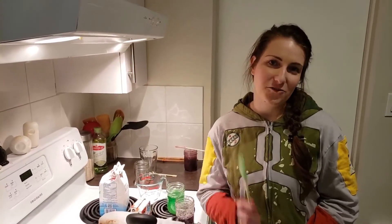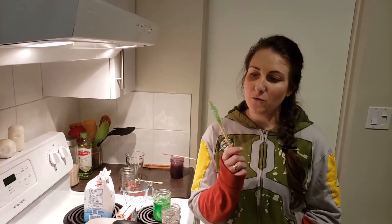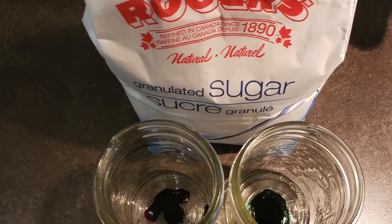When your experiment is finished you should have a crystal skewer something like this. Mine came out very light — I only used about five drops of food coloring. If you want a brighter color you're probably going to want to use 10 to 15 drops.